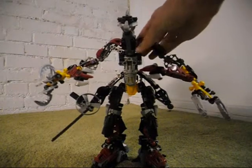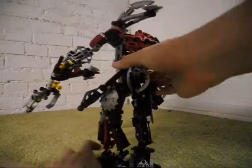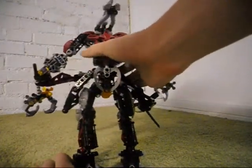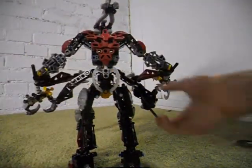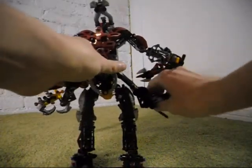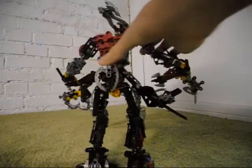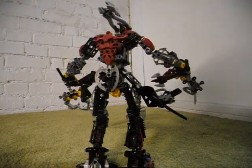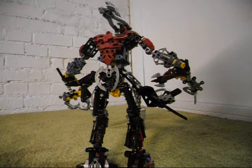Taking a look at this guy from all sorts of different points of view, you can see that there have been a lot of parts put into this. Rudaka's spinner was not supposed to fall off, so I'll put that back on. Looking at him from the back, you can see there is some back coverage with this piece here from Sidorak, which is a 2004 Matoran body piece.